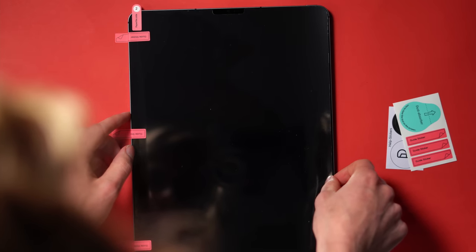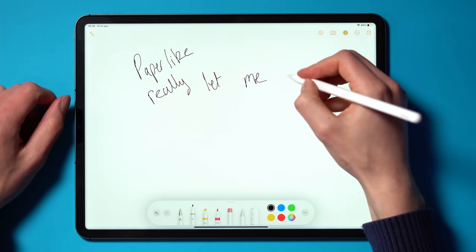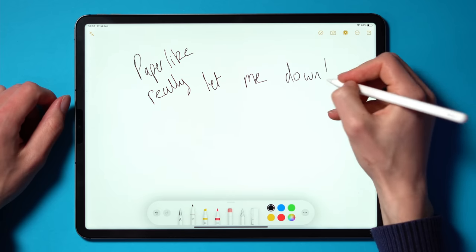Maybe Paperlike just assumed without testing that this screen protector would work on this iPad, as it is the same dimensions as the last generation. But that's just some assumptions — I don't know. All I know from my testing is that the Paperlike is the worst screen protector I have ever purchased.